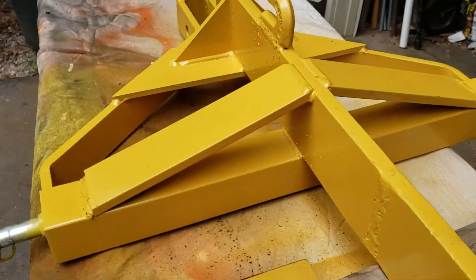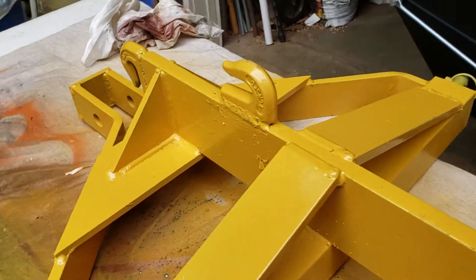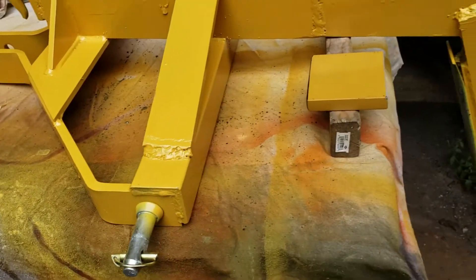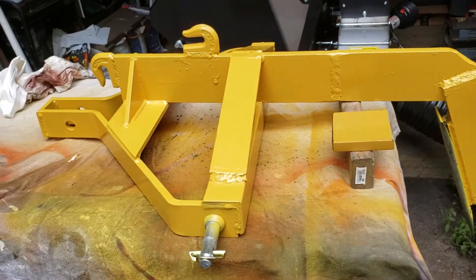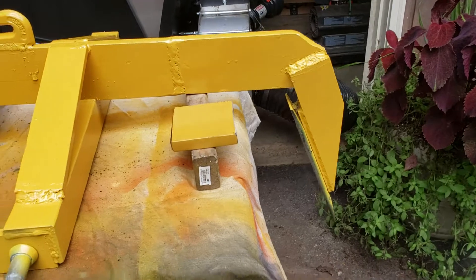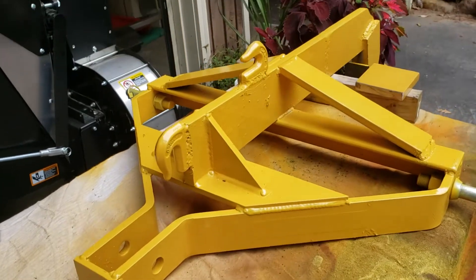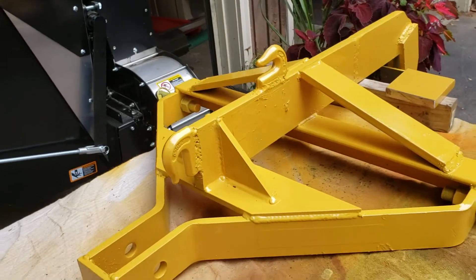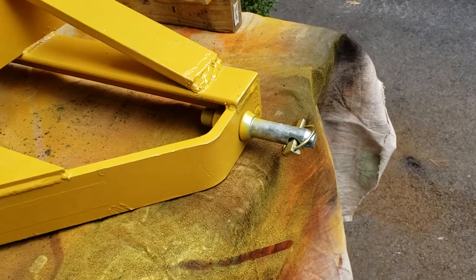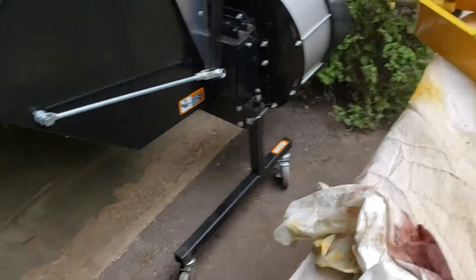I also improved a lot of the welds that came from the factory on this thing, because they were really iffy. I ground them out and redid them using my Hobart 210 MVP — wonderful welder — with some .035 flux core wire. This thing works great now on my tractor. Took a little customizing, but all in all it's a real helpful tool.